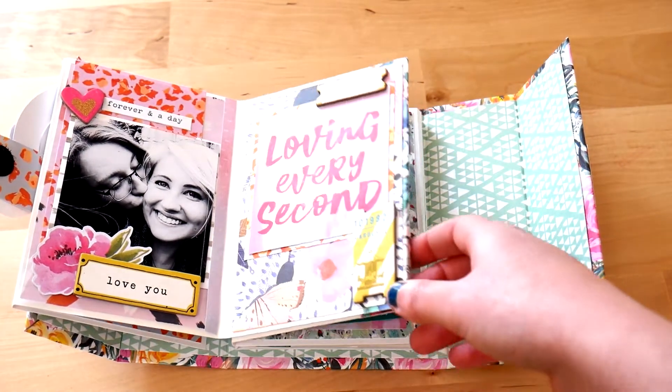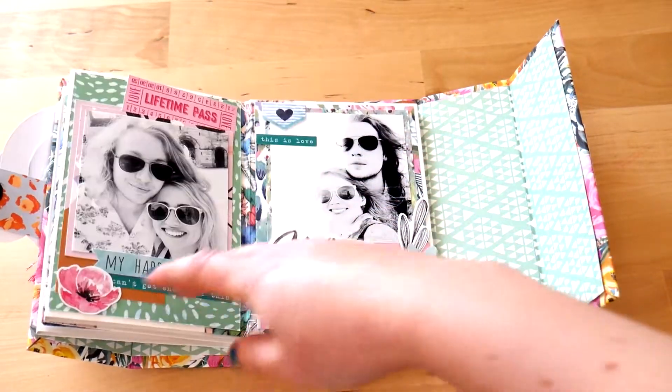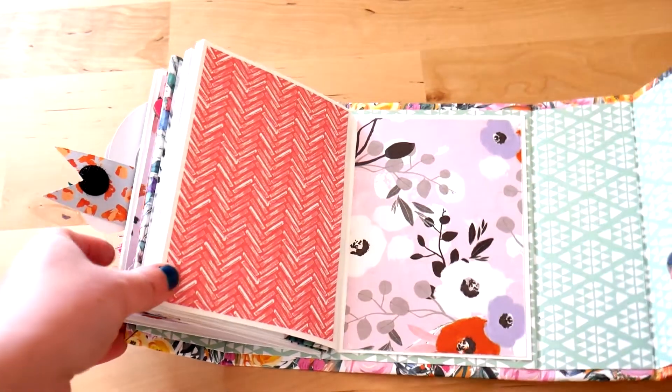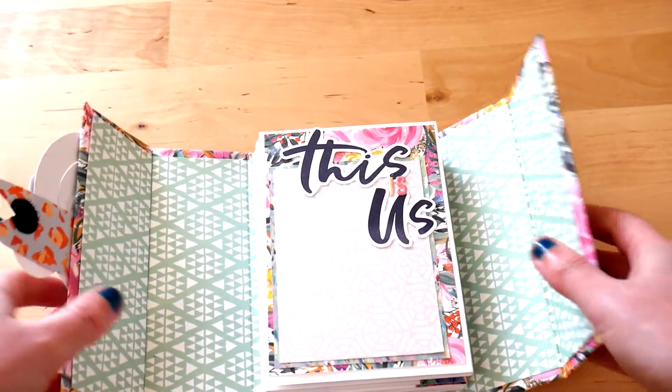I've not added any journaling yet — I'm really not good at it and I'll probably just try and do this nearer the time once I've had a bit more time to think about it. I've left some space for another picture from this year as I would like to do a little photo shoot, providing we're out of lockdown.